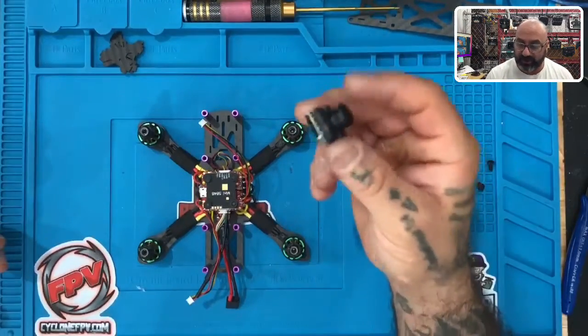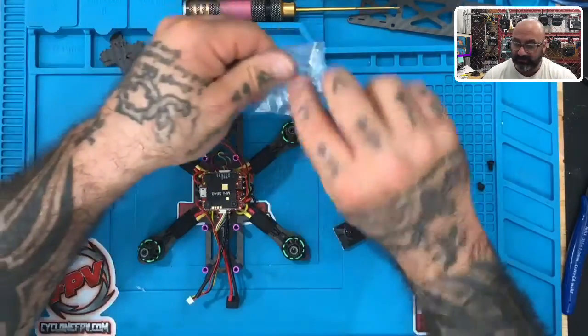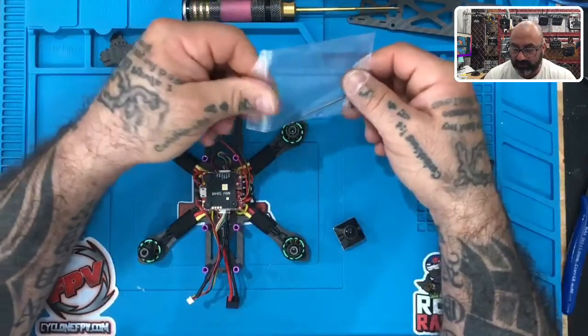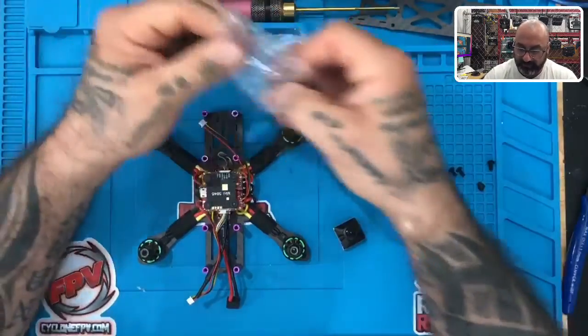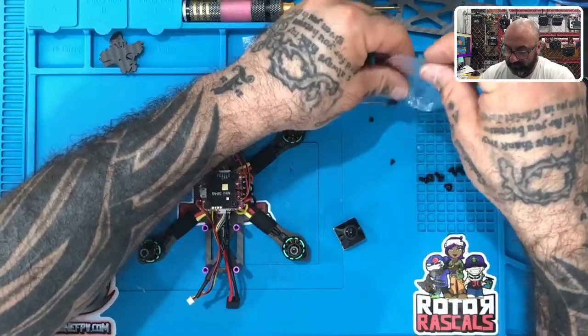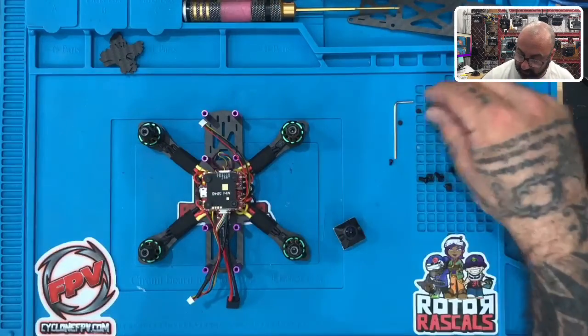Alright guys, we're back with part five. Here's the camera that we're going to be using, so go ahead and grab your camera and make sure to get that bag that had the small screws in it. You can use the allen wrench if you want — I'm going to use the same tool I used to put the motor screws in. Let's go ahead and look at this. Dump those screws out, keep the allen wrench there, and just make sure not to get these screws into the motors.